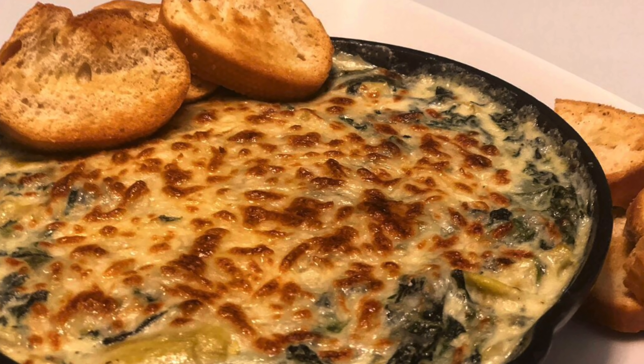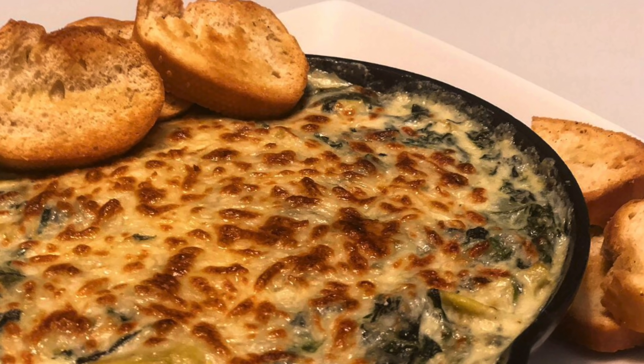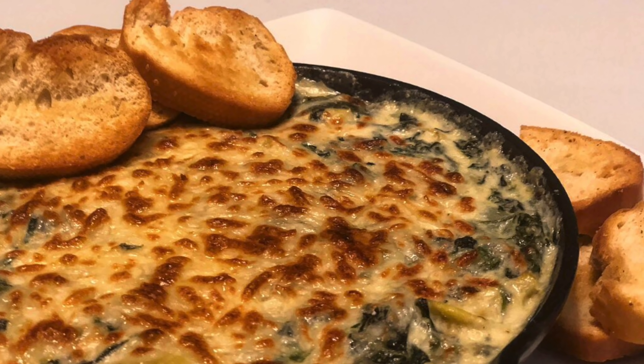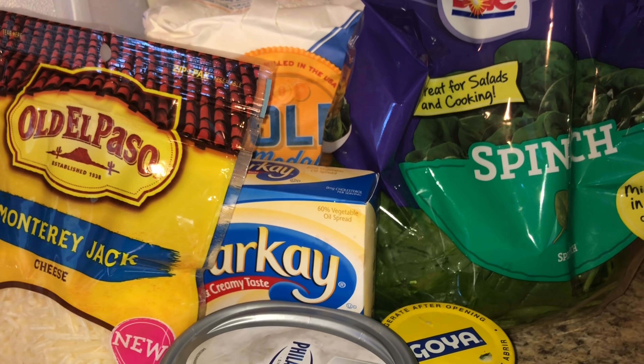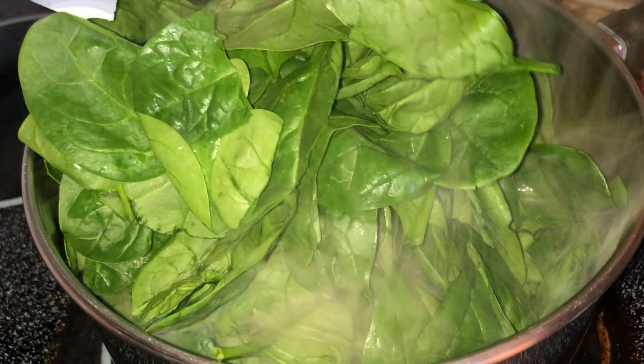Hey guys, welcome back to my channel. I'm back with another dip — one of my favorite dips. Even over the crab dip, you have your traditional spinach dip. This is absolutely delicious, I love it, and you guys are gonna love it. So let's hop right into the video. First, I am using fresh spinach.